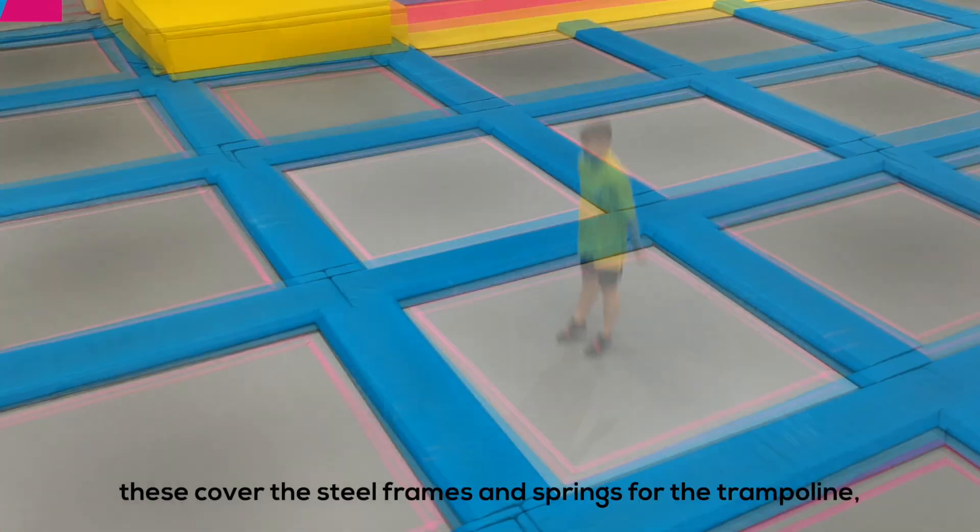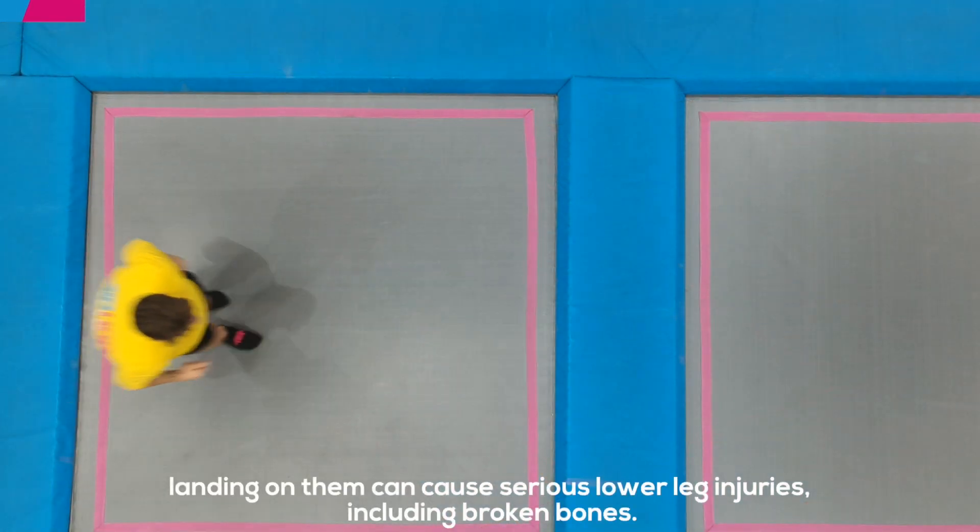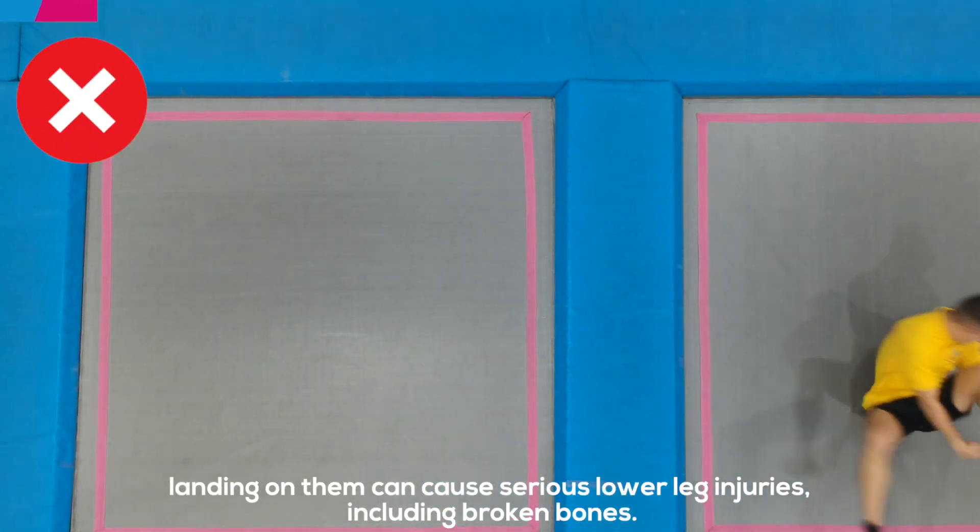Never jump on or near the blue and yellow pads. These cover the steel frames and springs for the trampoline. Landing on them can cause serious lower leg injuries including broken bones.